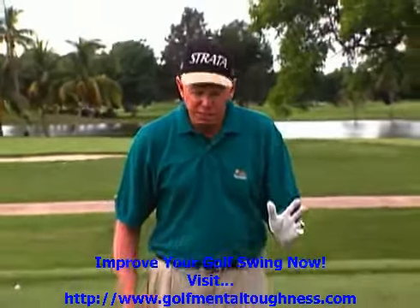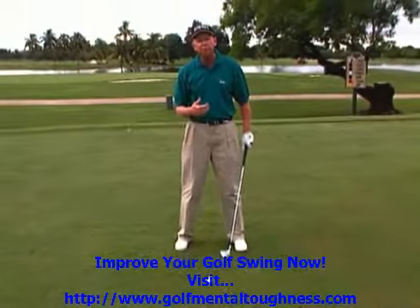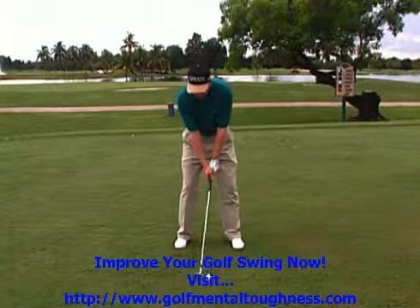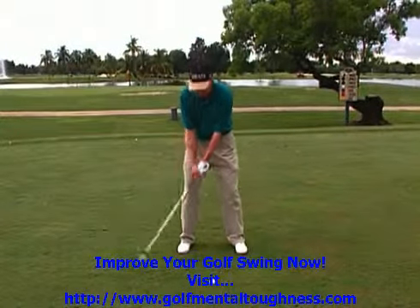I'm going to go through the 8 Steps with you quickly. These are from address, which I call the universal position — it's not a step. The steps are like this: three feet off the ball, which is your first move, your first takeaway move, where everything's staying in position.